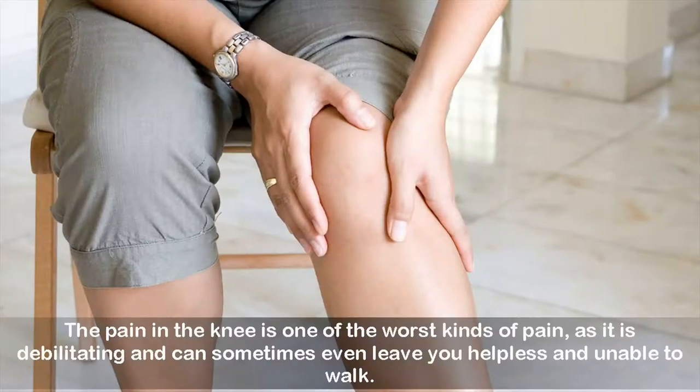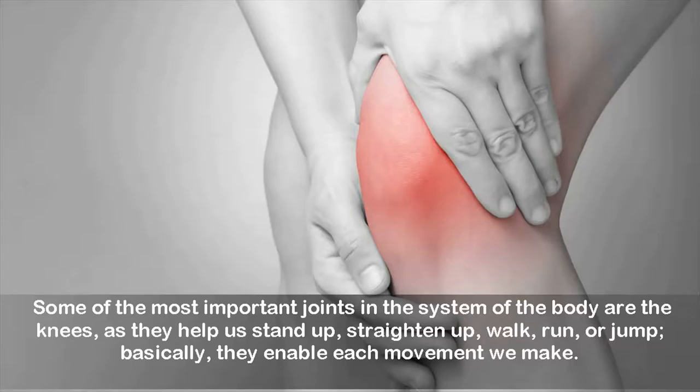This drink helped me eliminate the knee and joint pain in just five days. The pain in the knee is one of the worst kinds of pain, as it is debilitating and can sometimes even leave you helpless and unable to walk. Some of the most important joints in the body are the knees, as they help us stand up, straighten up, walk, run, or jump.